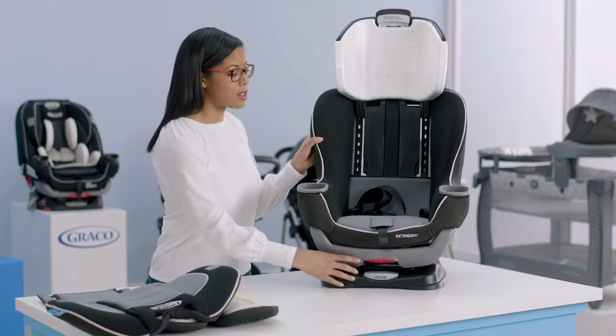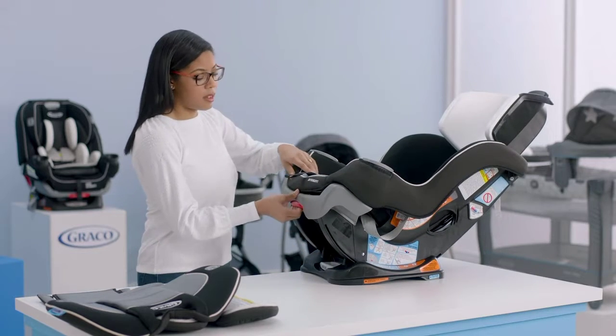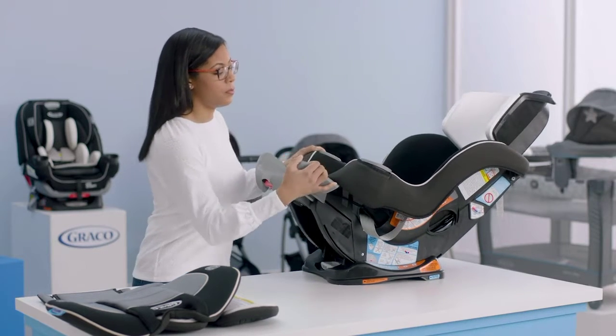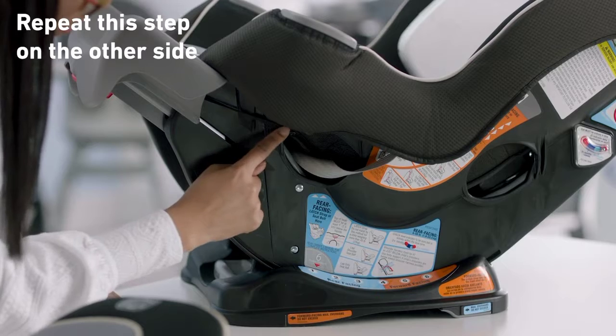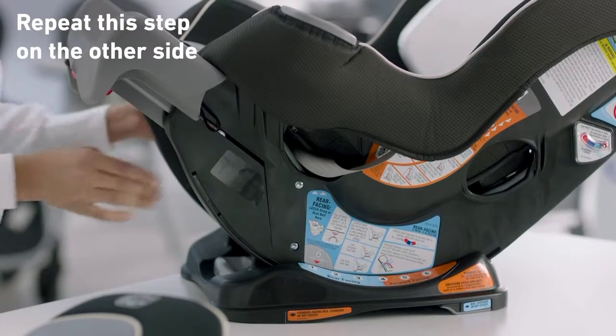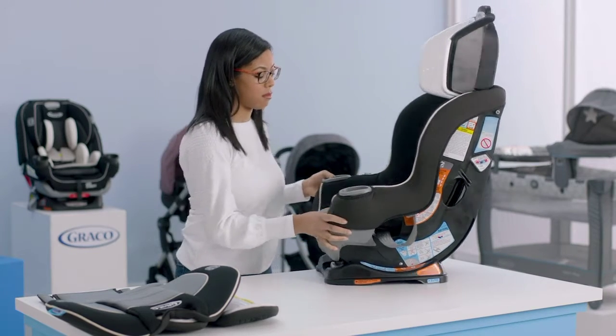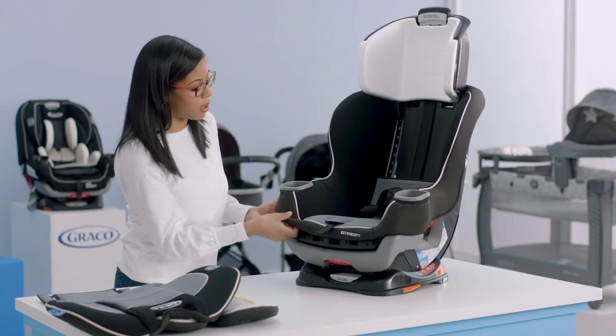Next we're going to remove the seat pad cover from the seat. I like to recline the seat and release the extension panel, because there are elastic loops that are best accessed this way. Undo those on both sides. Once you have those undone, you can put your extension panel back in and put your seat upright. Now you can start to work your cover off of your seat.